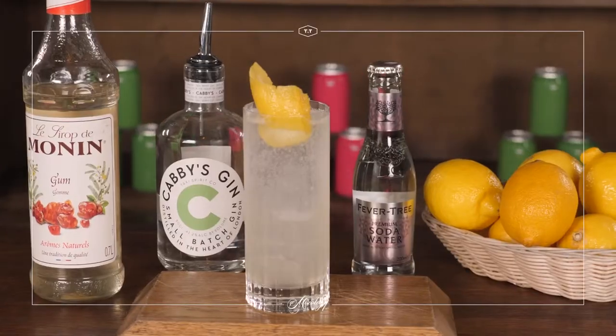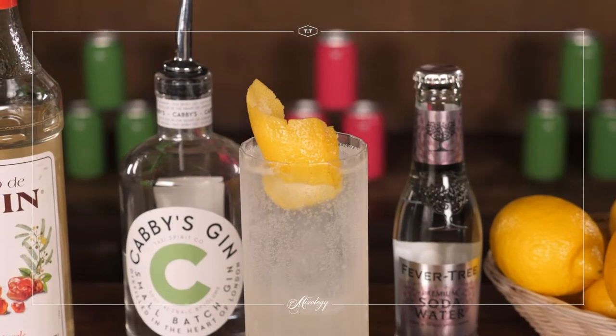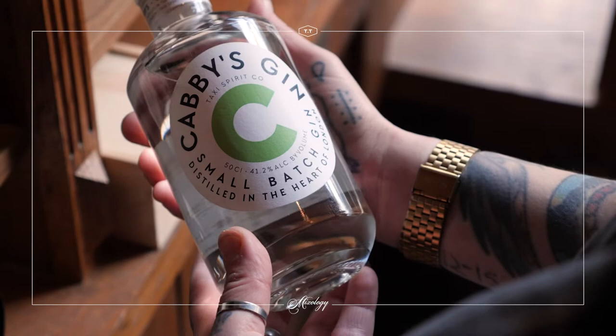Hi guys, this is Sasha from TT Liquor and today you've been watching a video of how to make a classic Tom Collins. We joined forces with our friends from Cabby's Gin, and here's the video of how to make that delicious classic cocktail.